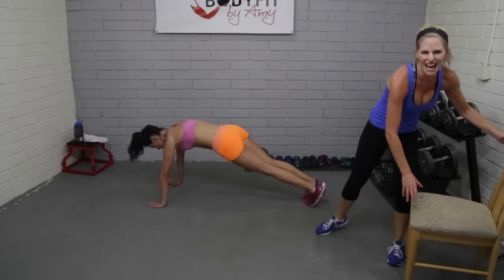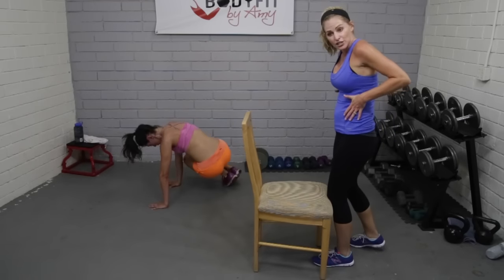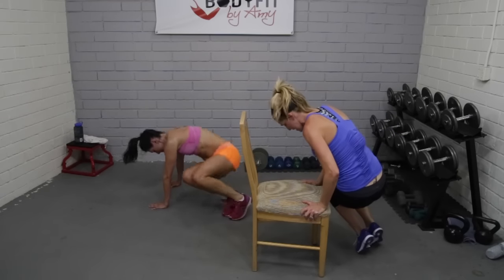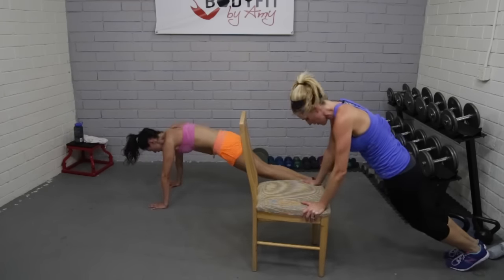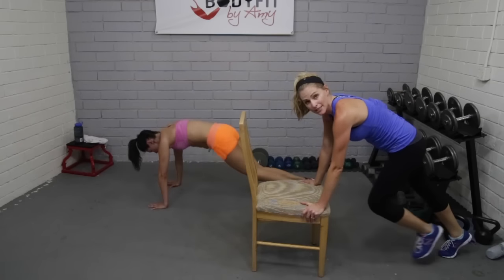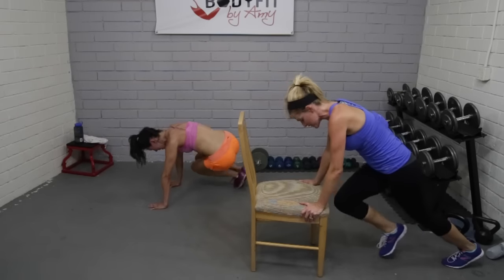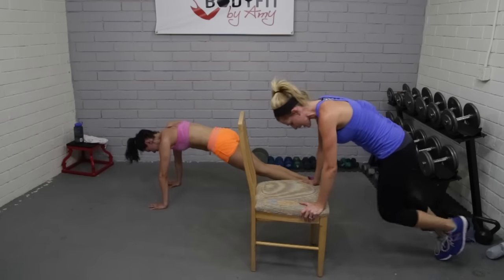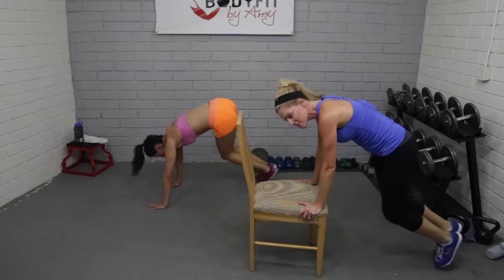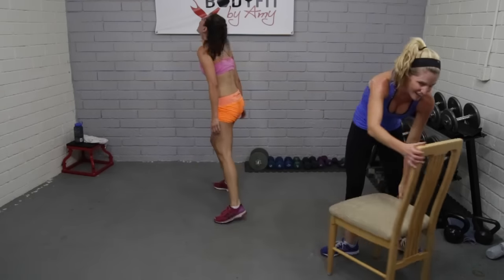Watch me — side to side, it's a double mountain climber. Here, back to center, here. Jacqueline's going to go there; I'm going to show it on the chair. Last 45 seconds — here we go. Watch how she gets it close to the elbow — that's going to target those obliques. If you're on the chair, make sure it's steady. Side, back, side, back — breathe. We're halfway there, you can do it. Beginners, you can always go into regular mountain climbers. 15 seconds — here we go, keep breathing, this is our last push. Four, three, two — relax!